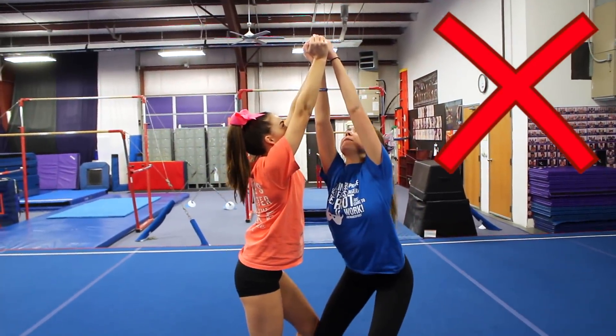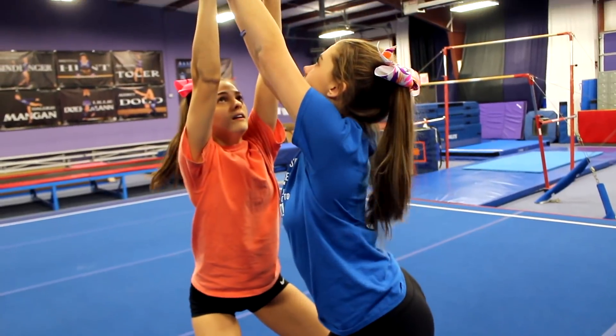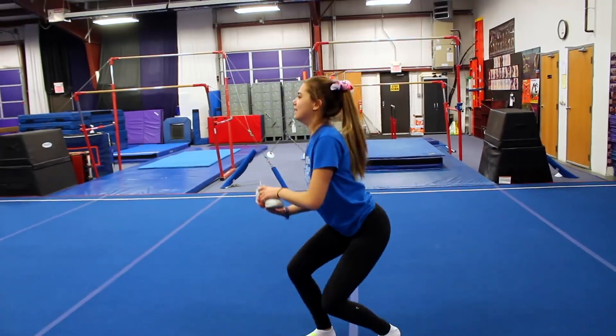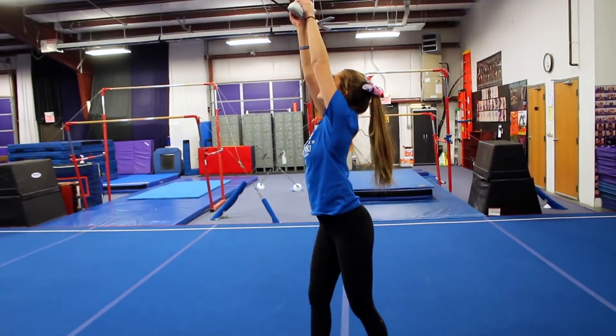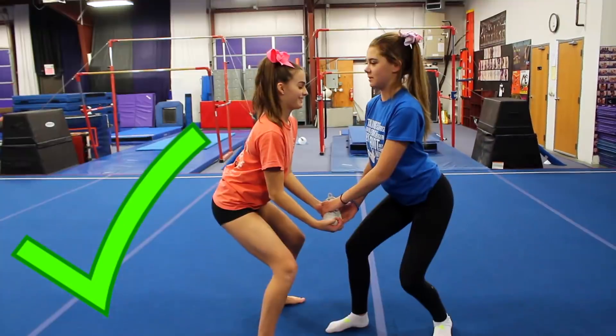Another stunting mistake is arching your back too much — it's kind of the opposite of what we talked about before. Again, this is going to cause back pain, and looking at this just hurts. It's going to be a lot worse if you're actually holding someone up. So you want to make sure when you're stunting that you get underneath the stunt so you can straighten your back out and also pull your core in tight.